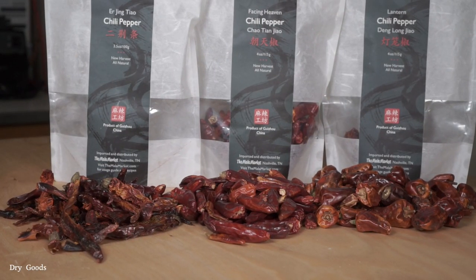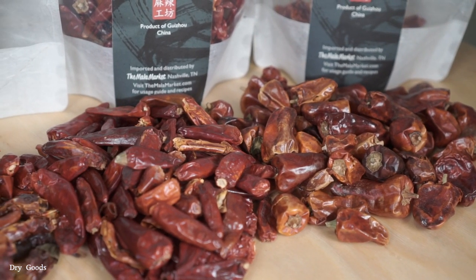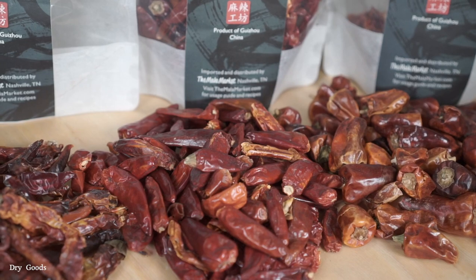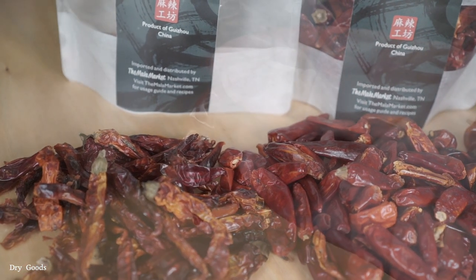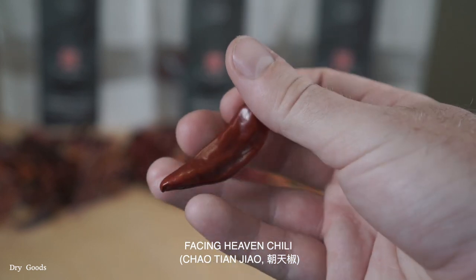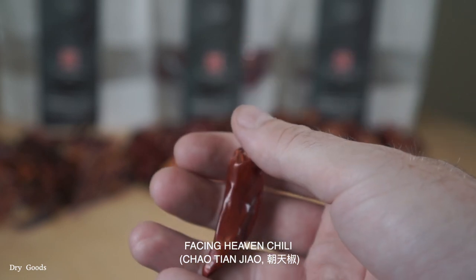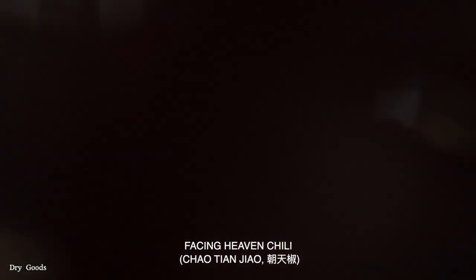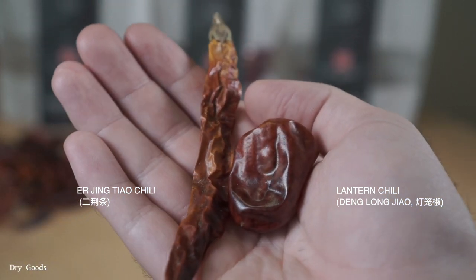Now we're going to cover dry goods and spices, starting with dried chilies. These three chilies are the ones you're going to use the most when you're making Szechuan food. Since the Facing Heaven chili has the most versatility, I'd recommend buying that one first. It strikes a good balance of fruity, dried chili flavors with a kick of medium heat, which makes it the perfect choice for stir fries, Szechuan hot oil, and just general use in your kitchen. The other two chilies will be covered in my advanced pantry video, which is linked in the description below.